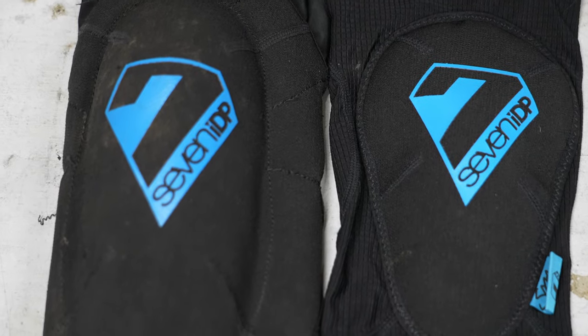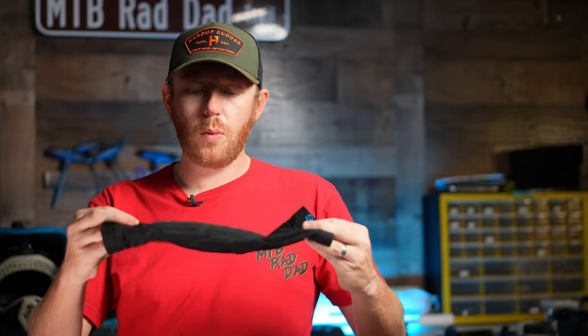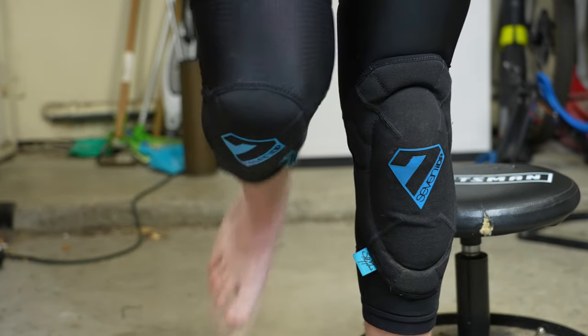Here are my honest thoughts: if I'm wearing these I would much rather just wear the bigger ones and get more protection. If I'm already wearing a compression style knee pad, I'd much rather wear these originals. They're not obtrusive, they're not heavy feeling, they're already kind of lightweight, and because of that I don't really see a need for the light version. Not to say that they're a bad product — I just feel like the originals overlap and take over a lot of the space that these could occupy.